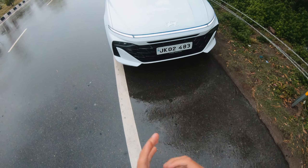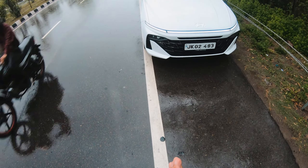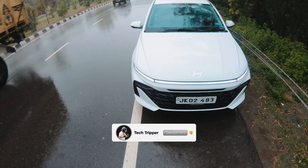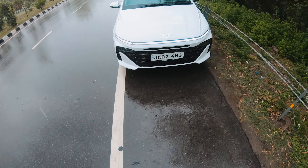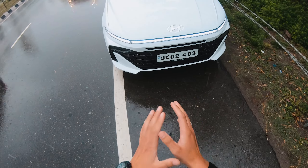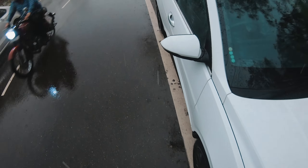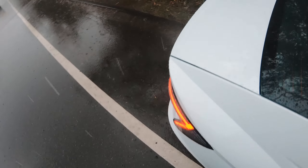So guys, this is the all-new Hyundai Verna 2023 model. You can see the looks — it's so big. I have reviewed this before; if you haven't seen it, you can check the eye button. In this video, you will see the drive impression of the all-new Verna 2023 model.